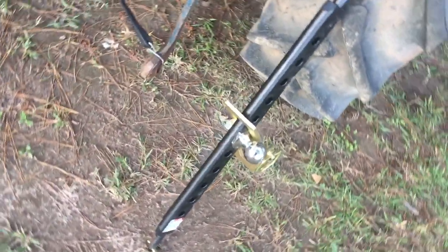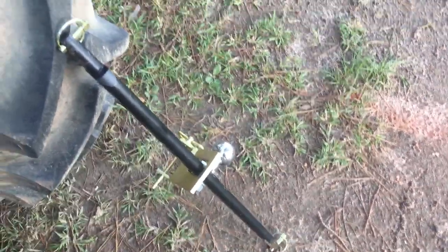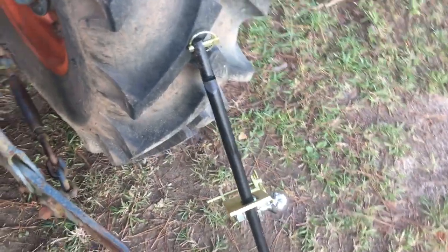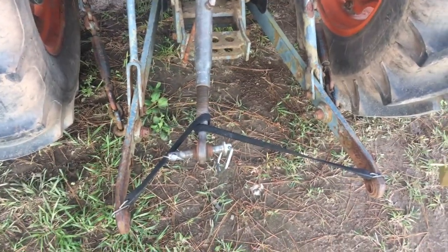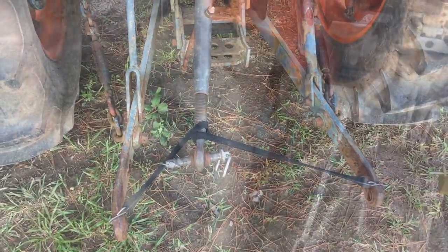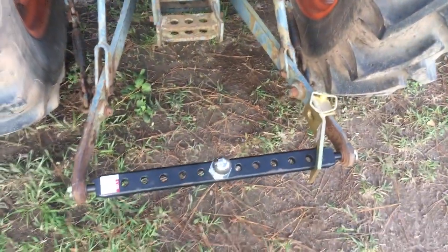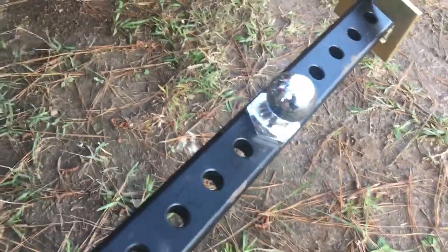You can see if we rotate around, there's a two-inch ball attached in the middle, and then this little apparatus has slid down right there. Let me put it on the tractor and bring you back. Okay, so there it is installed — most of it's pretty self-explanatory.